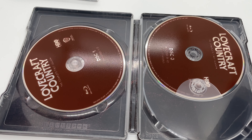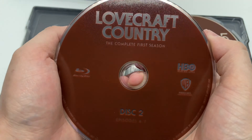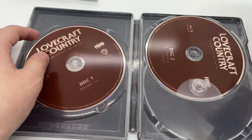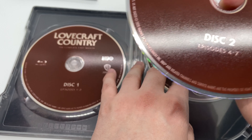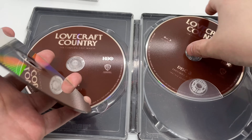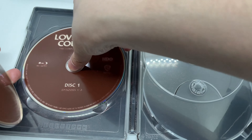No artwork on the disc. I dropped one — I can't believe it's damaged, it never fails. It's just a plain brown disc. There are three discs: this one has episodes one to three, this is episodes four to seven, and this is eight to ten with the special features.